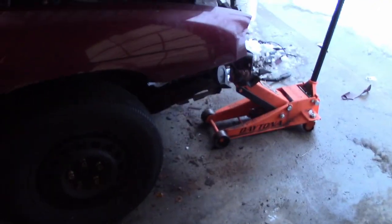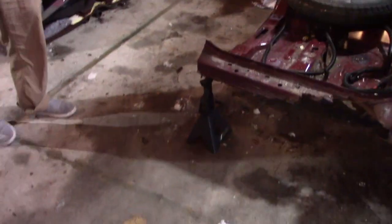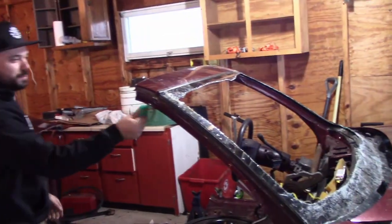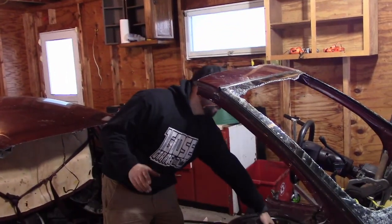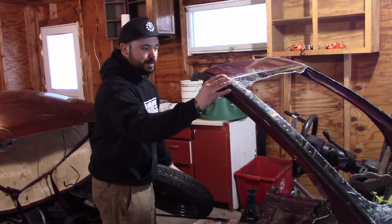We took the jack stand out from underneath and moved the jack stands farther back. It does kind of tend forward, but not much. We threw a spare tire right there and it hit Adam in the head — it's perfectly balanced. If you take the spare tire out, it dips forward. Now you just pull back instead of push forward.